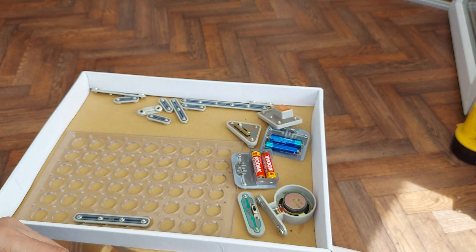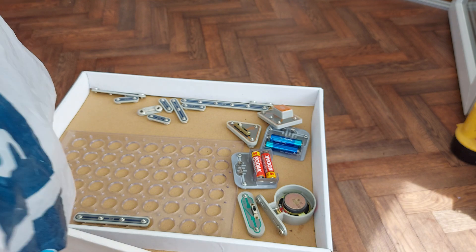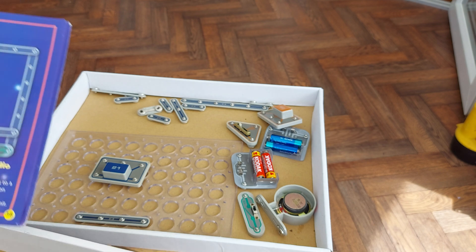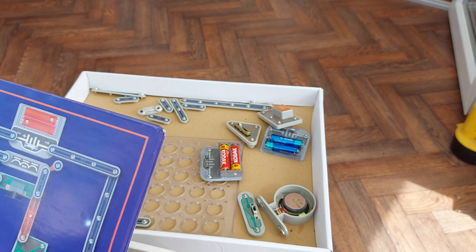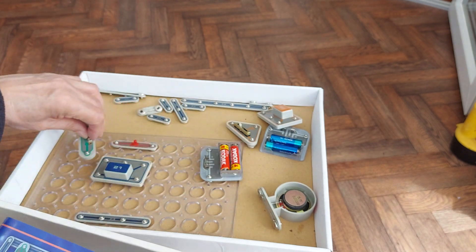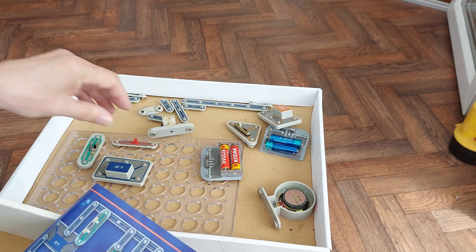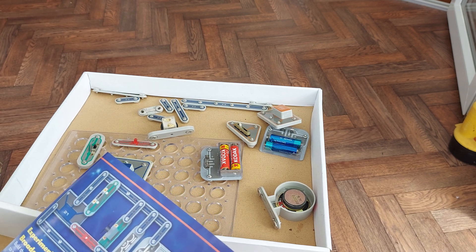Let's have a look at what bits we need. We need that one — number 21 — we need some batteries, number 17, we need the switch, we need the variable capacitor, and that one — that's the coil.